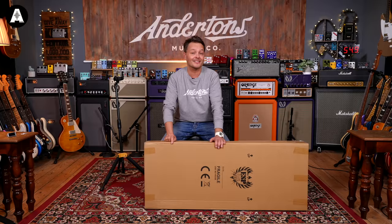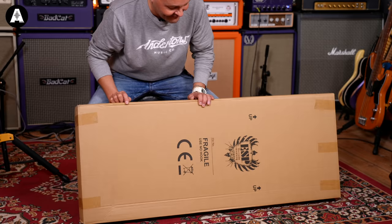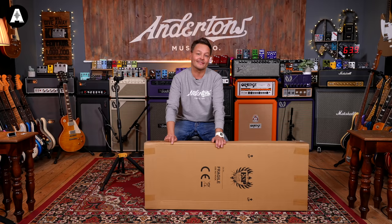Because this guitar, there's only one of in Europe, as far as I know. And there's only 39 of these guitars made. I'm not going to say what it is yet, but of course it gives it away where it's from — ESP, it says on the box.